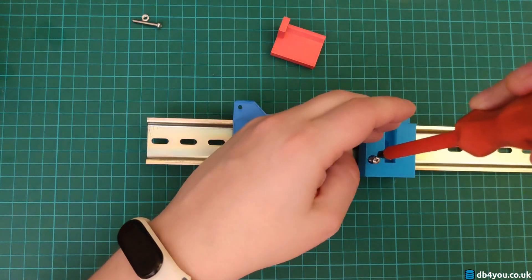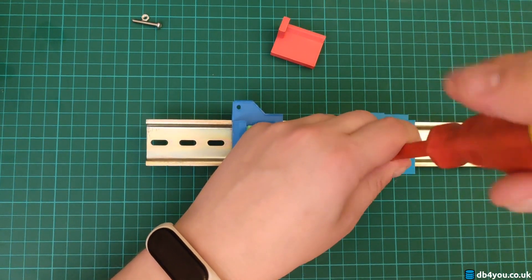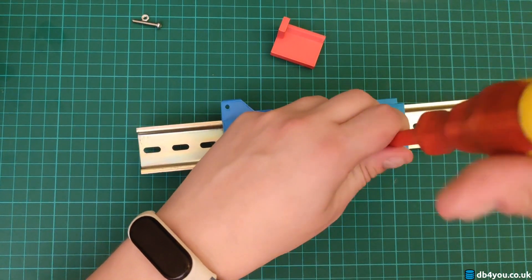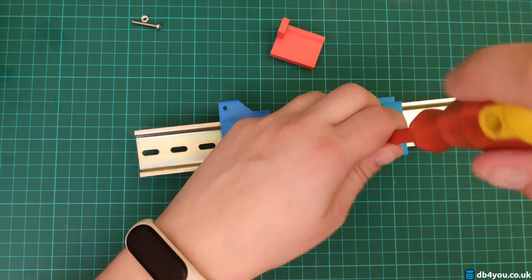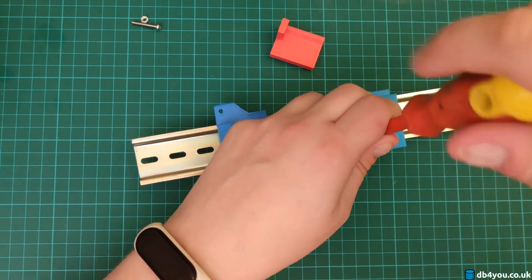It would be better to use the screwdriver for this one so you can have two. It's a more snug finish and the nut aligns perfectly on the zone. It's like magic.